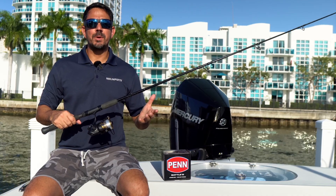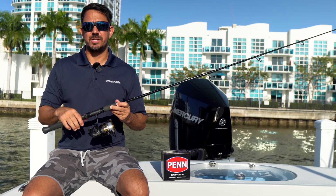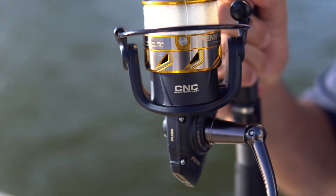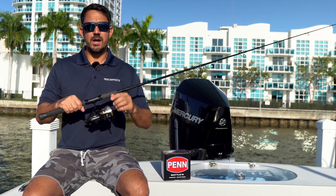Today we're looking at a great all-purpose spinning reel that's not going to break the bank but also has the quality components and construction that you're looking for. We're going to break down the Penn Battle III. These come in sizes 1000 all the way up to 10,000 — we think they're a great bang for your buck. Let's go ahead and break it down.